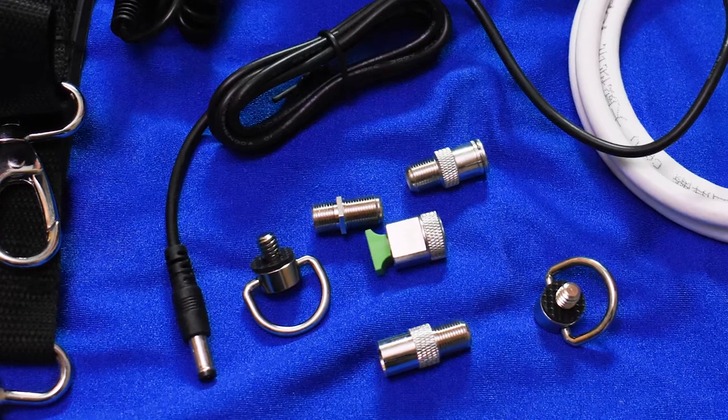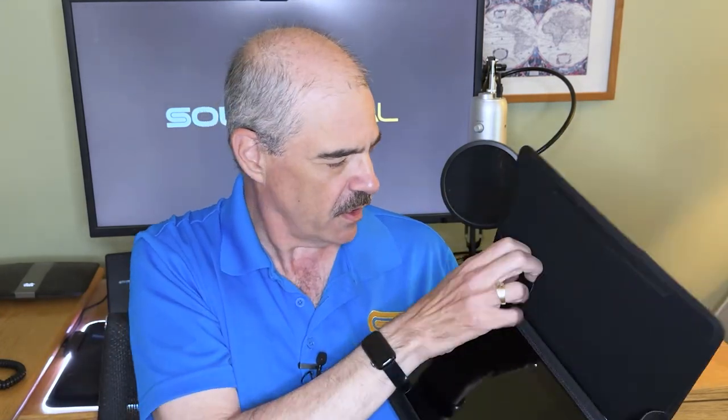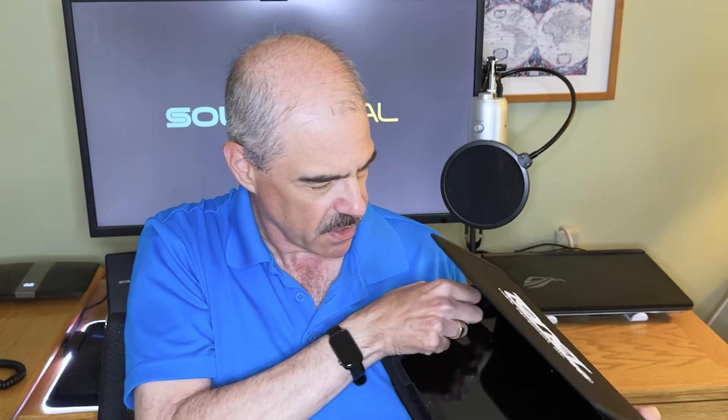This is a nice and light unit — it weighs in at about a pound give or take — and it's easy to carry with one hand. It comes in this nice nylon case, and these little ears here mean that if you're working in bright sunlight you can fold them out...